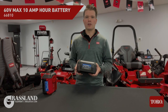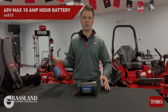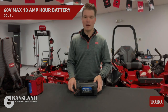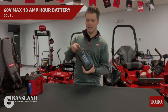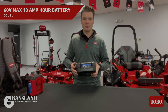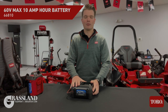Starting off with Toro's all new 10 amp hour battery. This battery has 33% more capacity than their next largest battery, which would be the 7.5 amp hour battery seen here. This battery weighs about 8.25 pounds, so it's got some weight to it. It's got a nice convenient carrying handle on it. You'll also notice it's got a lot more rubber bumpers on it for durability purposes. This battery is compatible with all of Toro's Revolution commercial grade handheld products.